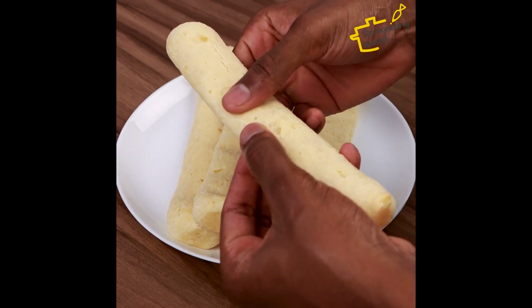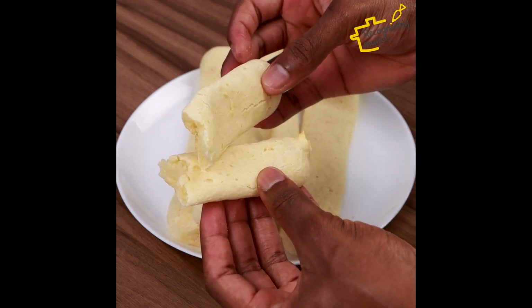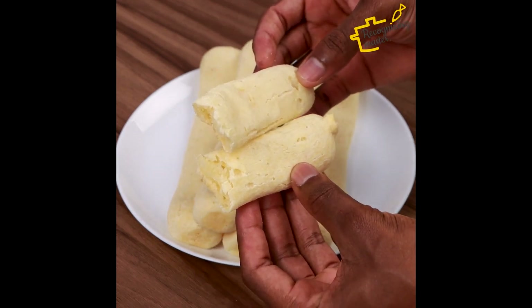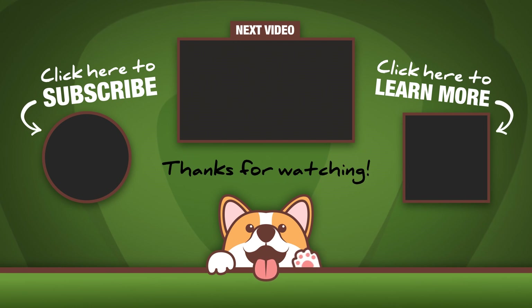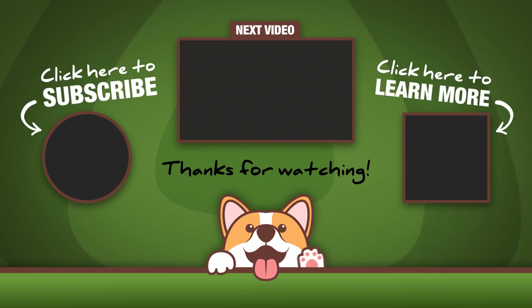Tell me if you're going to do it at your house — I'm sure your family will love it too. Thanks for watching this far, until next time. So let's do it at home.